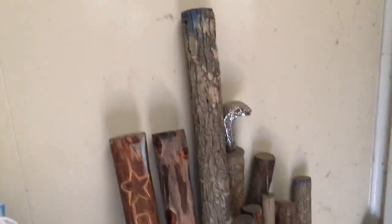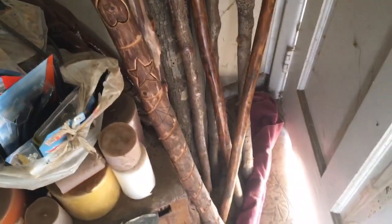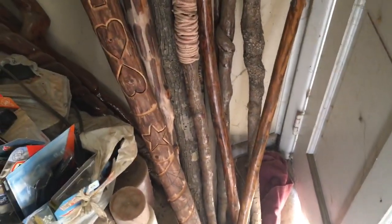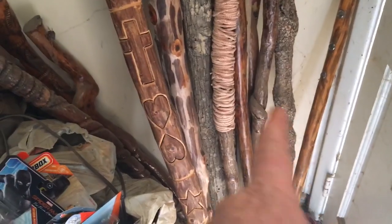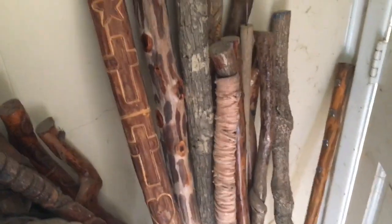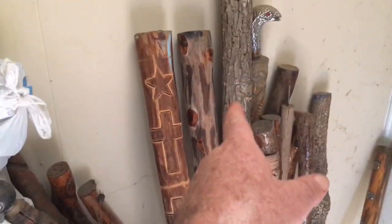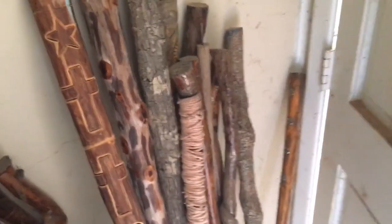Hi everybody, this is Fred. I'll show you just a little bit on the inside here. I carve sticks and stuff, as you can see. Those there are the ones that have the natural curl to them — hard to find. But this is what I do sometimes. You got that one there — I get the bark off and carve a design into it.